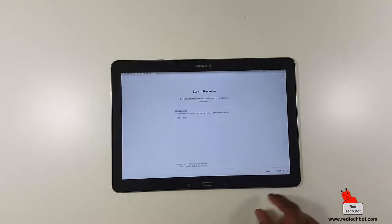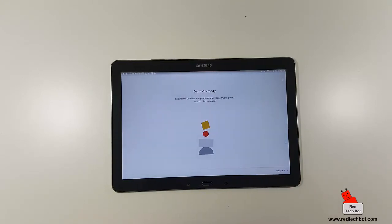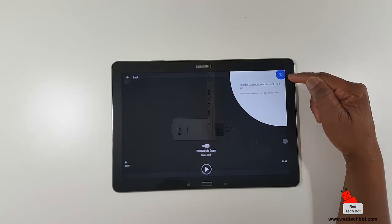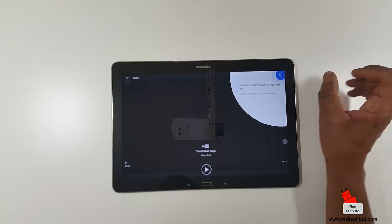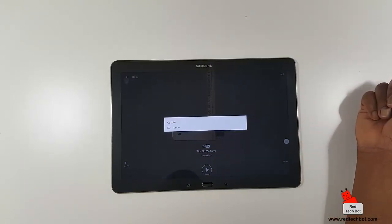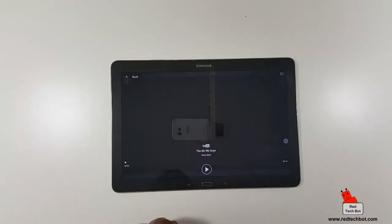I'll press continue and skip sign-up for now. Almost done — continue. My den TV is ready. It says: 'just look for the cast button in your favorite video and music apps to watch on the big screen.' Tap the cast button — it looks like a screen with a Wi-Fi signal in the lower left-hand corner. Press it and you get a menu saying 'cast to' and then you select your television.